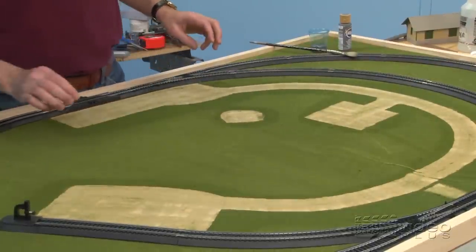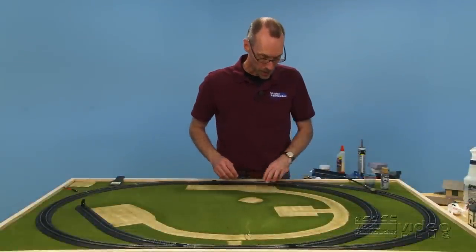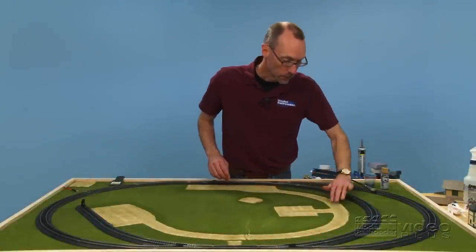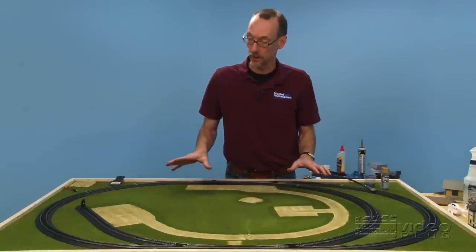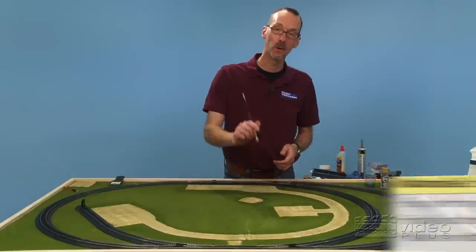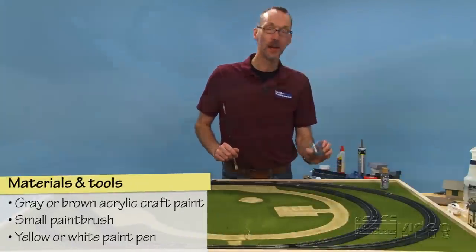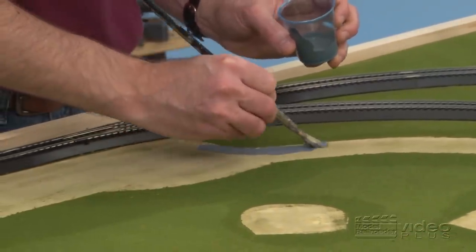Our ground foam has come off nicely, so we have places for our buildings, and we have all of our roads and our helicopter landing point. You can see that the vinyl grass mat with the grass removed has kind of a nice tan color, so if you want to leave it as dirt roads on your model railroad, go for it.